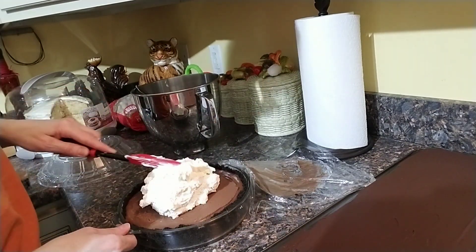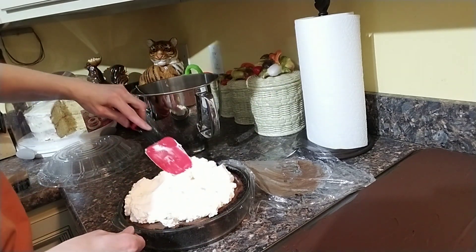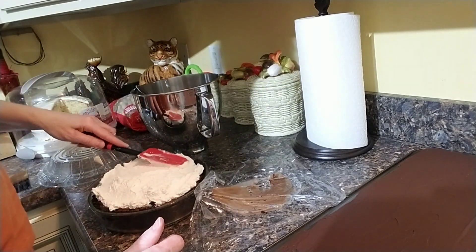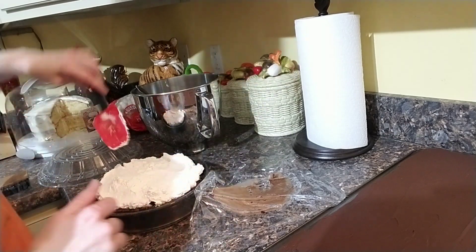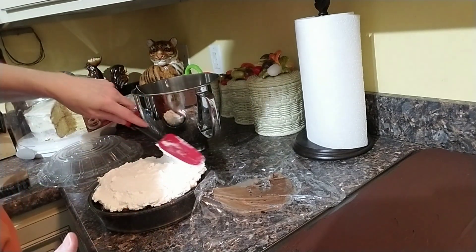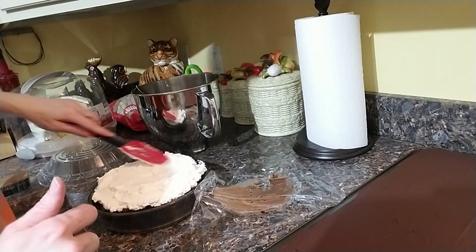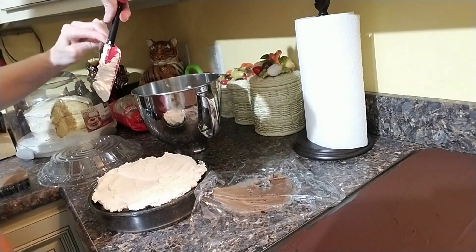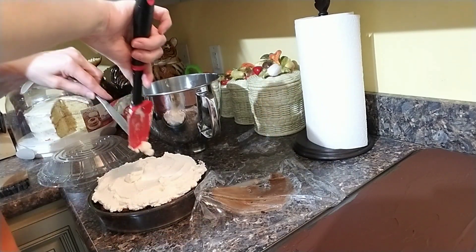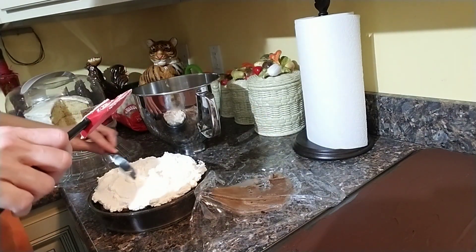You don't want to manipulate the whipped topping too much because you'll flatten it. It's not like the store whipped cream that's got all kinds of stabilizers in it to keep its form — artificial stuff, by the way. If you make homemade whipped cream and you have it in a container, and the next day or later when you go to get it it's flat — don't stir it. Get a whisk and re-whisk it; that's what you need to do.